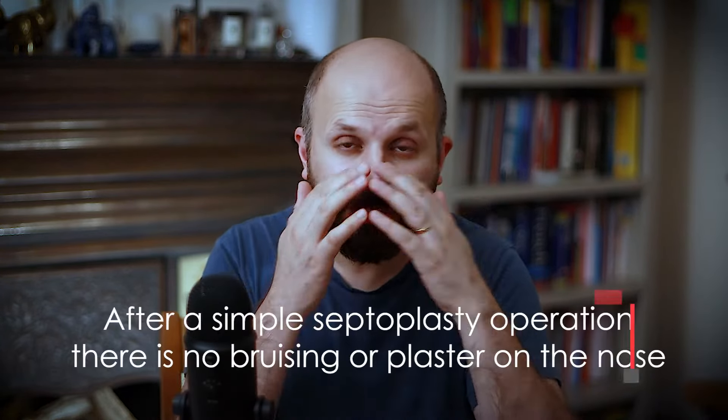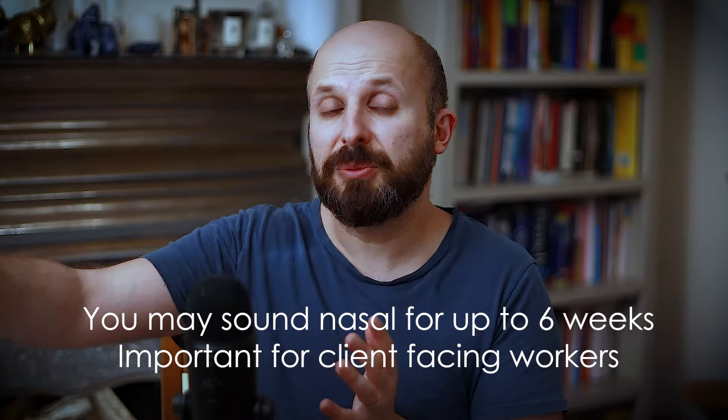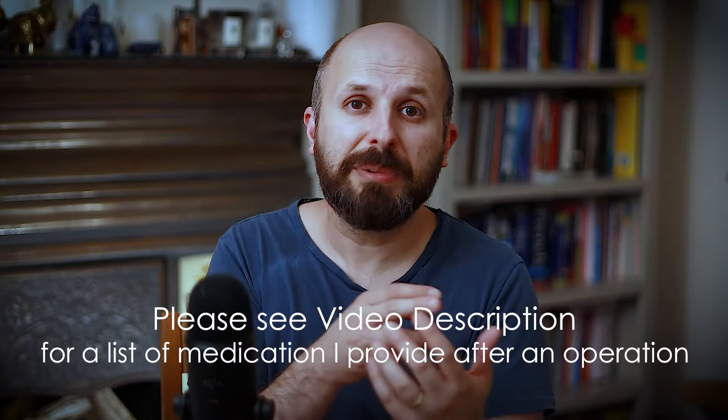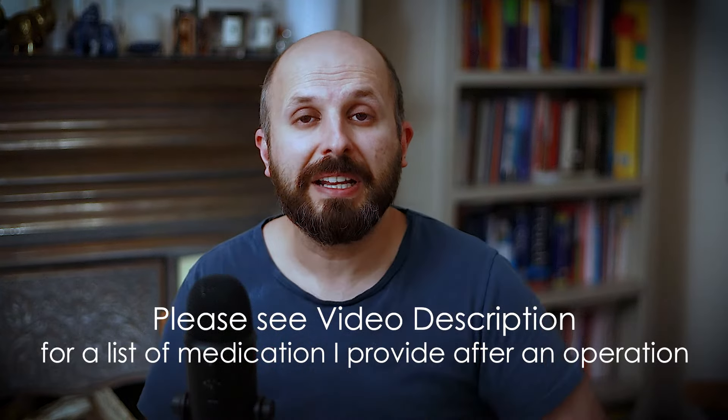That's all the stuff before the operation. After a simple septoplasty or turbinate reduction you won't have any bruising around your face or eyes, and won't have a plaster over your nose — you'll look pretty much the same as before. You might sound a little more blocked up because you get some congestion after this operation, which can last up to about six weeks. I always give people things to clean out their nose and sprays to reduce the swelling.